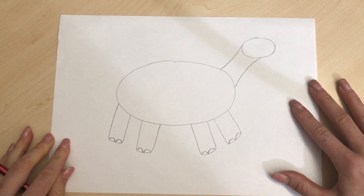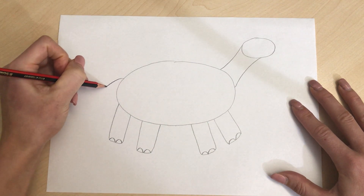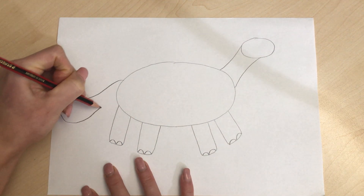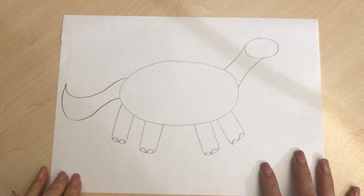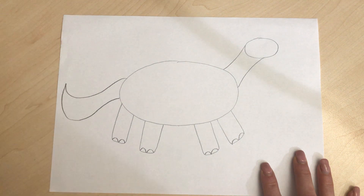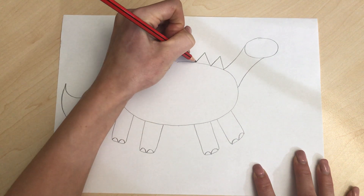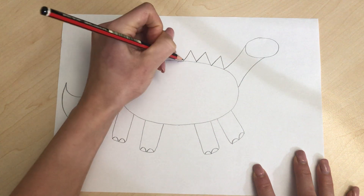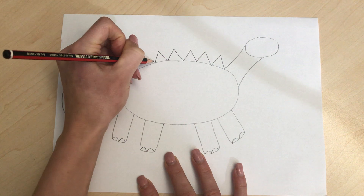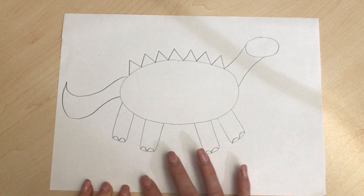There we go. After that we're gonna add a tail to our dinosaur, so we're gonna go down and back around for our dinosaur tail. And then I think I'm gonna give my dinosaur some spikes at the top, so add some triangles all along the top to give your dinosaur a spiky back.